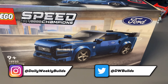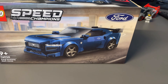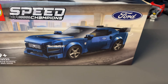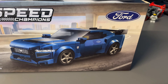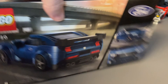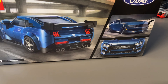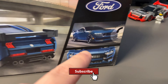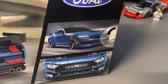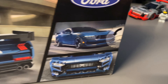Today I'm building the LEGO Speed Champions 76920, the Ford Mustang Dark Horse. This set is rated age 9 plus. My first impressions are that it looks a little bit boxy and bulky. Turning the set around, the back end looks really nice. There's a picture of the real car on the box — it's quite rectangular with curved edges.